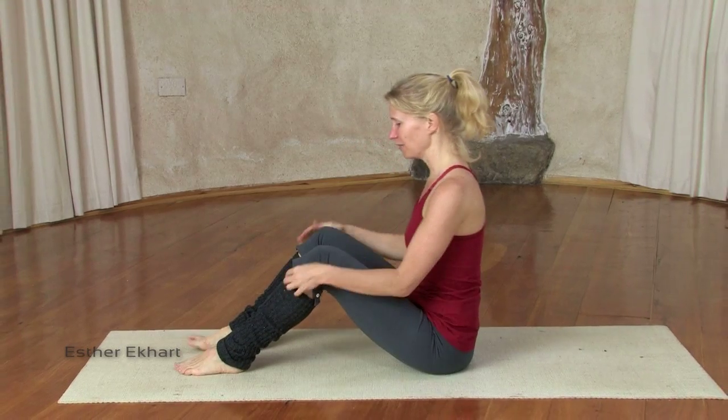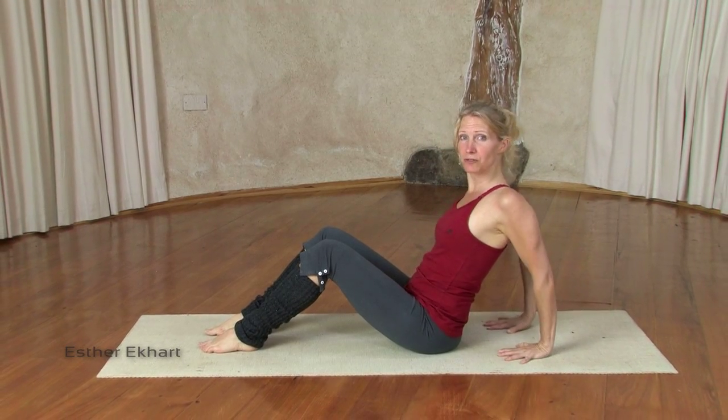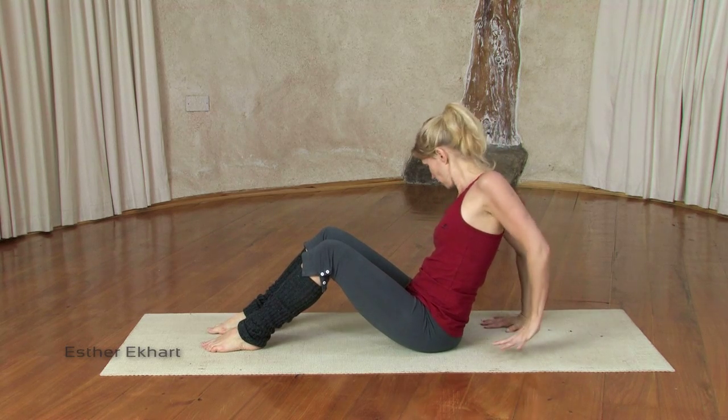We'll begin by sitting with the knees bent and the feet flat on the floor. Place your hands behind you with your fingers pointing towards the feet. If that's really uncomfortable, you could try and turn them the other way, but if you can, keep them this way.